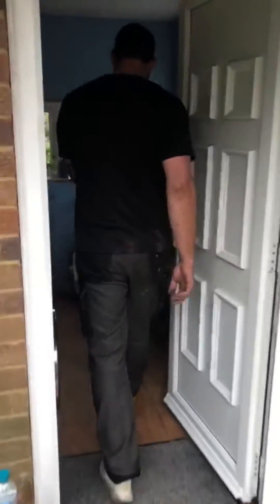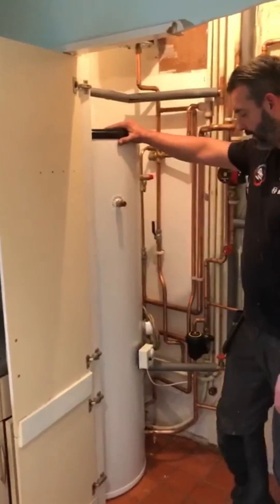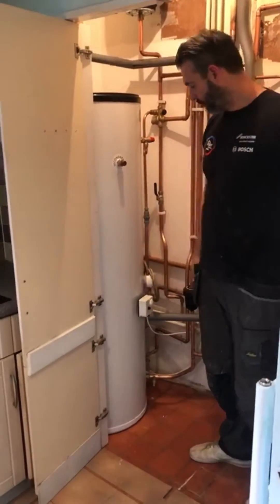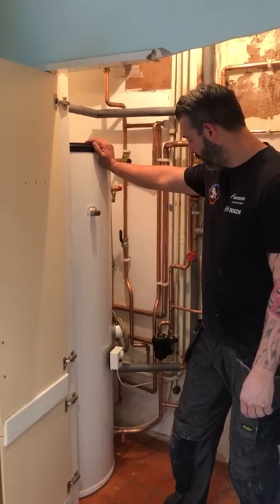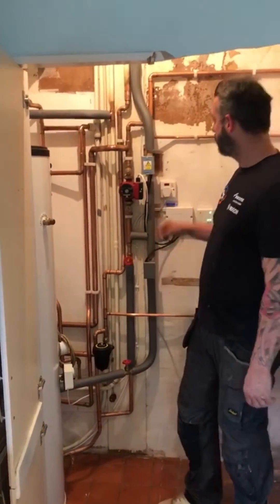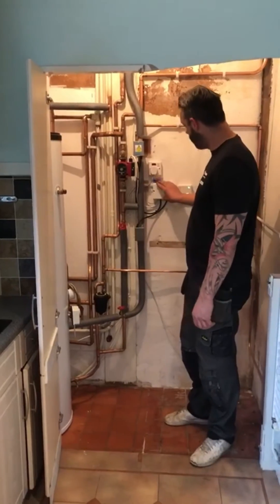Nice and neat. Nice and neat jobs. We've installed the Aventian unvented cylinder — pressurised hot water around the corner there. It gives us all this space. It's 250 litres, so we've sized that just in case there's any extensions or anything in the future. And these are now just independent heating and hot water control — motorized valves — so we can have different types of heating and any type of hot water. The central heating pump all wired into our wiring sensor.